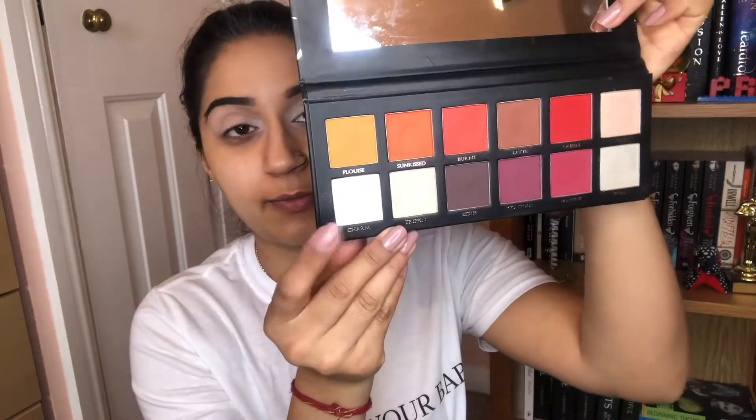I started with my Milani foundation, just put that on my forehead and set it with my NYX powder. Then I did my brows with the Eylure Brow Pomade and cut underneath my eyebrows and sharpened it with the Collection Lasting Perfection Concealer. Finally I put on my P.Louise base — I think this is the Rumour one, the original one — and set it with Charm from the P.Louise palette in the inner portion.